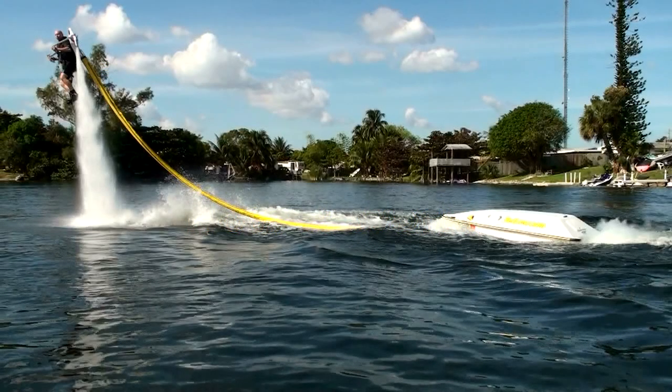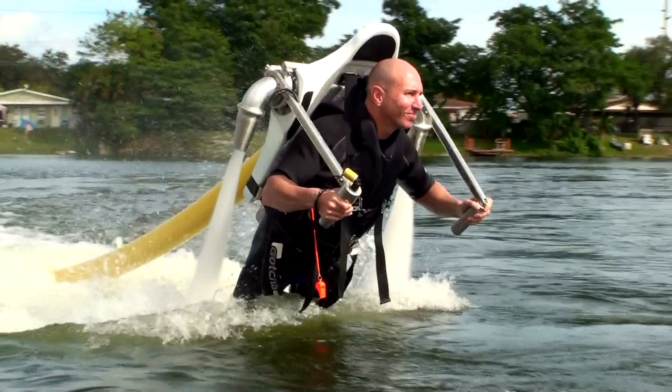The three main components of the Jetlev system are the jetpack, hose assembly, and boat unit. The pilot wears the jetpack which contains all the controls needed for controlled flight: control arms, throttle, start-stop switch, and safety lanyard.